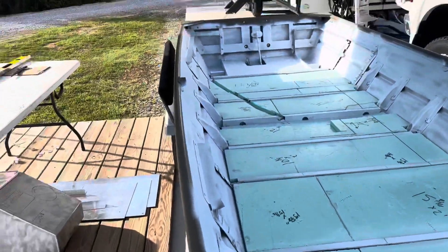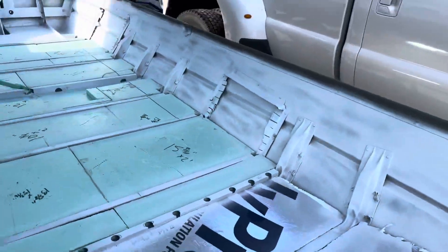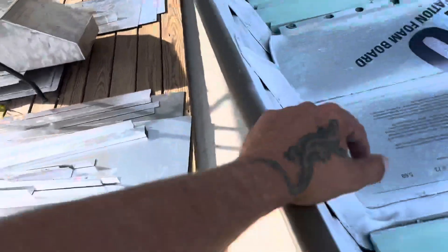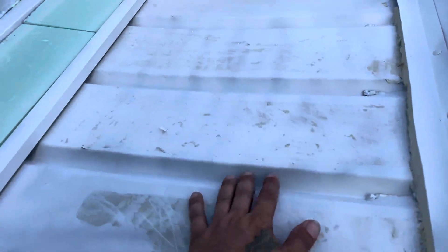The floor is foamed in. I got just the inside aluminum primed — it's going to be covered and will get another coat later. This is going to get a plate to make it strong.